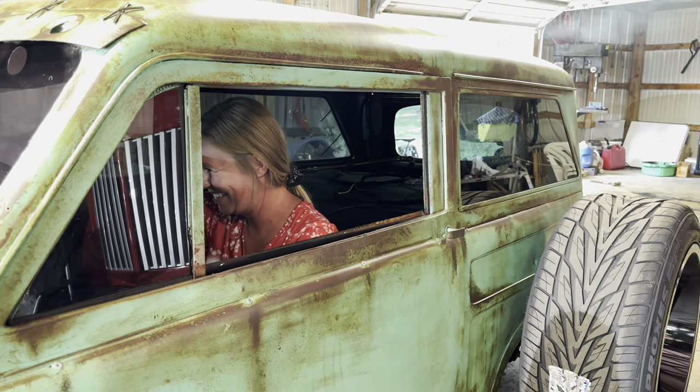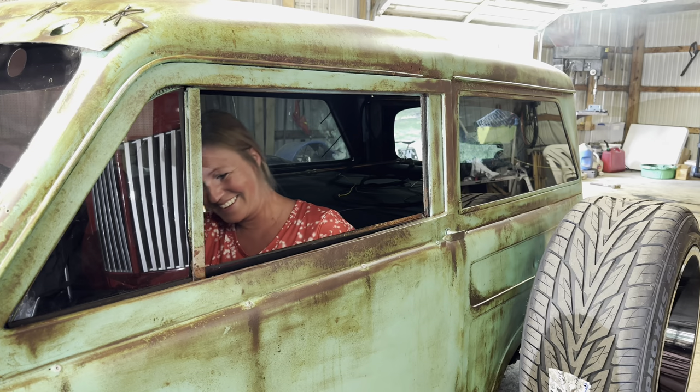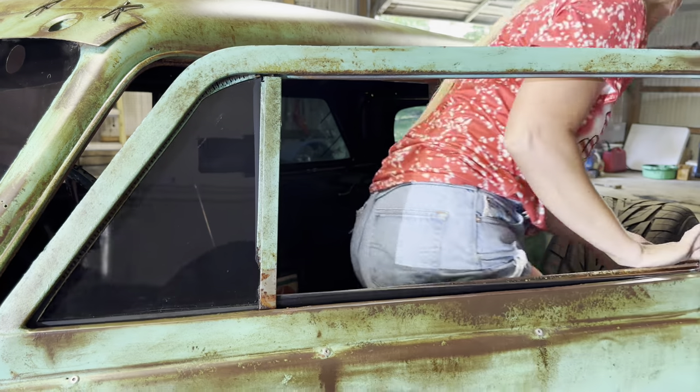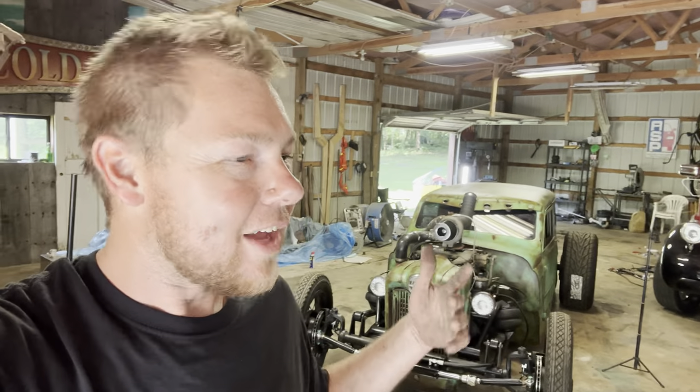We forgot to bolt the wheels down — it only had three lug nuts on it! Hannah asked what we ran over, and I said you didn't run over anything, that was the wheel about to fall off. So we got the wheels bolted on. We've got the air compressor running, airing up the front tires. We are going to drive this thing for the first time. If it makes it down the driveway, that's all that matters.